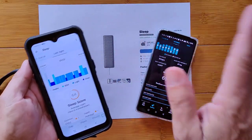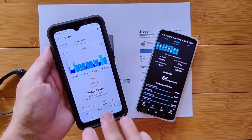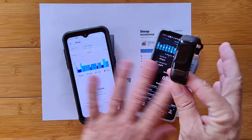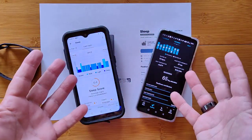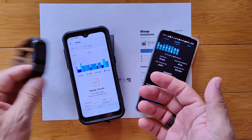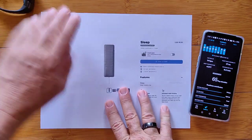That's what this video is about. You saw us install it, you've seen the data. A complementary combination of using the mat together with the band would give you a nice balance of data. And if you can do it, having the ring as well gives you the complete portfolio from temperature all the way up to activity tracking.